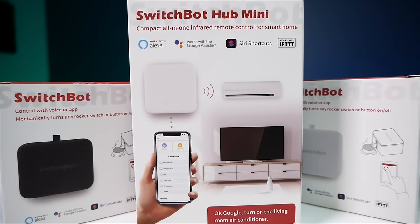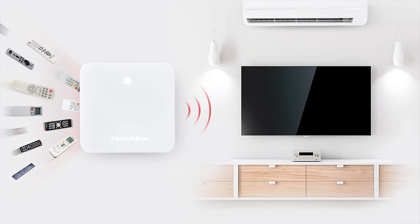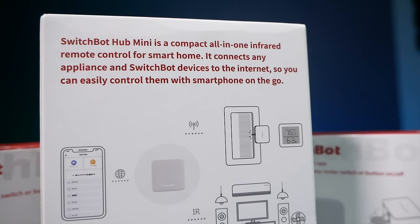The SwitchBot itself connects via Bluetooth to your phone and the app — super easy to use and connect. But if you want further functionality controlling it with Amazon Alexa, Google Assistant, or IFTTT, you have to use what's called the Hub Mini. This basically connects your SwitchBots to Wi-Fi so you can control them remotely and use your voice assistants. The Hub Mini can also be used to control all of your infrared remotes and home appliances.